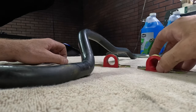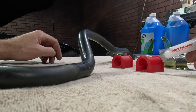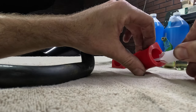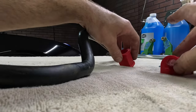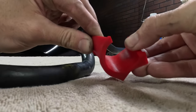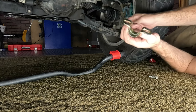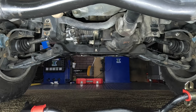Now we're ready to install the sway bar bushings. Remove the straps from the new ones, and have your Protane Super Grease handy. Locate the slit on the side of the bushing where it opens up, and apply some grease to the inside. Inside there are grooves that hold the grease in place for longer duration. Once you slide your bar back under the car, throw a little dab of grease on the inside of the bracket as well. You may want a helper for this part — it could be difficult for some people.